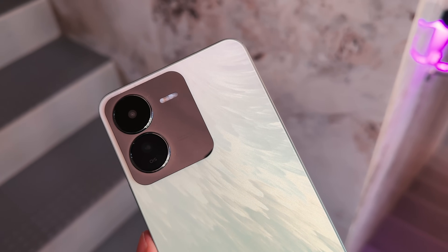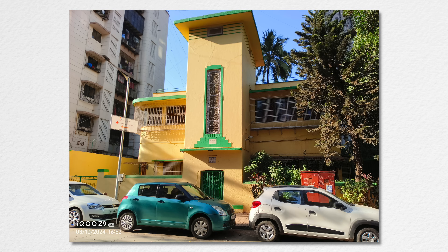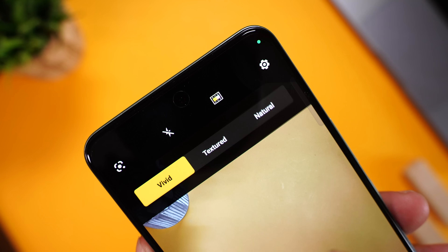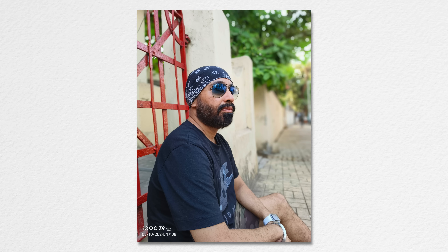I want to start with the camera because that's something that completely blew me away. Here are some pictures taken with the 50 megapixel Sony sensor. The colors and imagery for a sub-20K phone are outstanding. The details this sensor captures are super impressive. All these images are untouched — just go ahead and post them directly on social media. The colors are more vivid when you choose vivid mode; if you want it more real, you can choose natural mode. Personally, I like vivid mode — it adds that much-needed punch to an ordinary image. But iQoo nails portrait photography. If I didn't have the watermark, you'd probably think it was taken from a DSLR. Excellent real bokeh with perfect edge detection. Almost every shot is perfect. If you love portrait photography, just go for the iQoo Z9 — it won't disappoint.